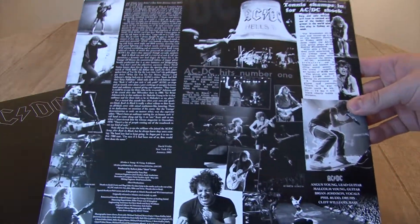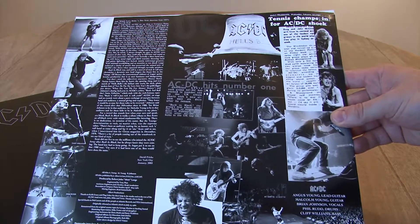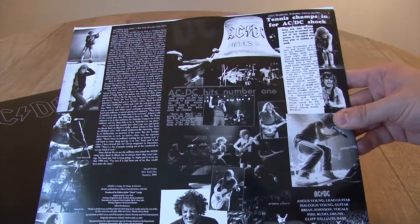On the back, we have a continuation of the article, along with more great live photos — most notably, Brian Johnson hitting Hell's Bell.